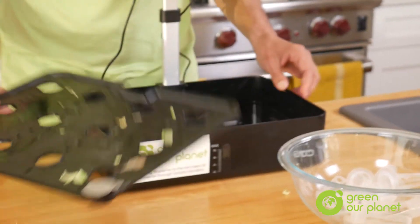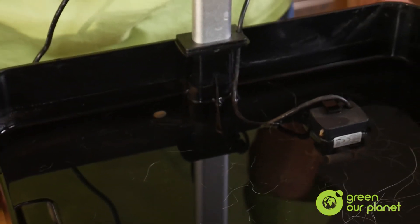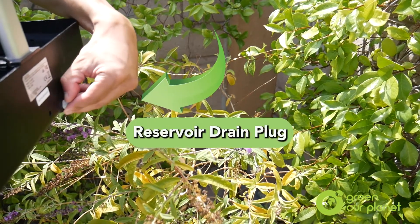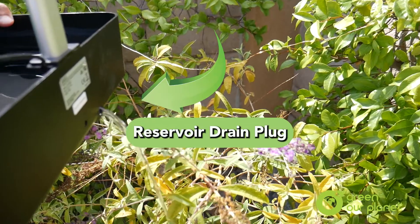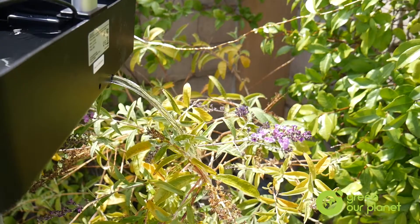Now take off the lid so you can pour out the old nutrient solution from the system. I recommend that you pour the nutrient solution out in a grassy field or in some plants outside or in your compost system, since the water and nutrients still offer up some benefits to our ecosystem. So if you can, let's take advantage of that.